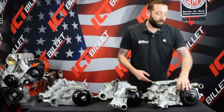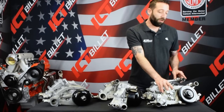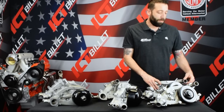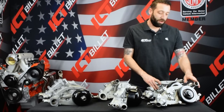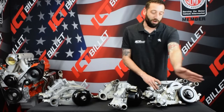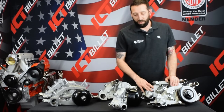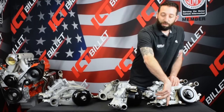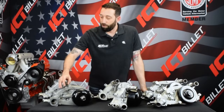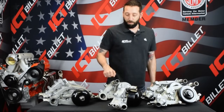These LS3s are pretty nice because they have the driver's side exit for your top radiator hose, which most small and big block engines also had — a driver's side top radiator hose. So it makes your hose a little shorter so it doesn't have to run all the way around the front of your engine. Another difference between these is the bolt pattern of the thermostat. Your two LS3s and the newer Gen 4 truck pump all have a larger bolt pattern, so they're not interchangeable with the rest.